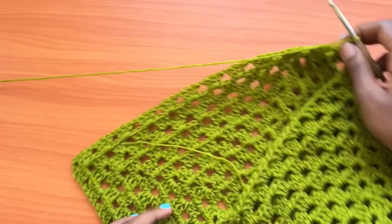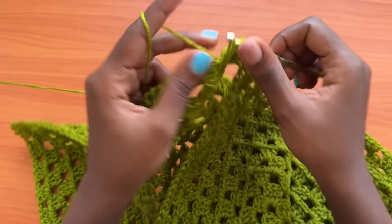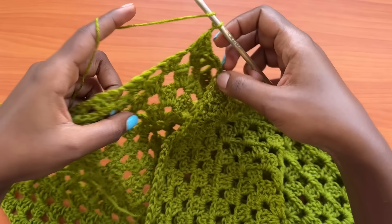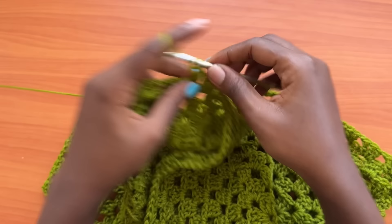Then go all the way across, placing three double crochets in each and every chain one space and chaining one in between the groups of three double crochets. What we are doing here is forming the second leg hole, so just carry on with the pattern until you get to your next corner.